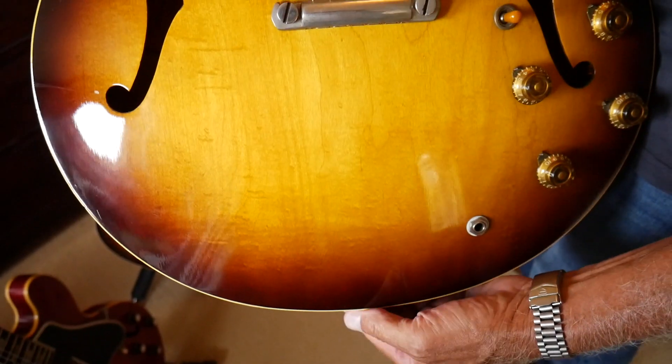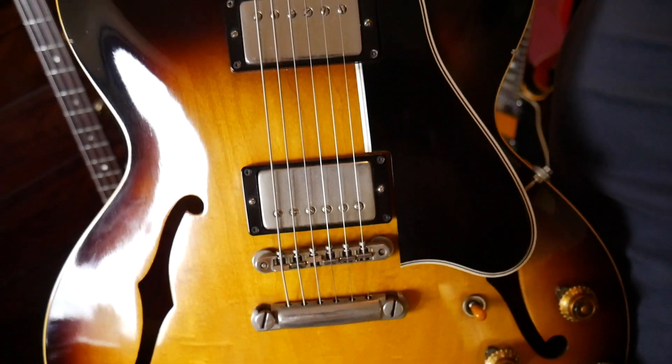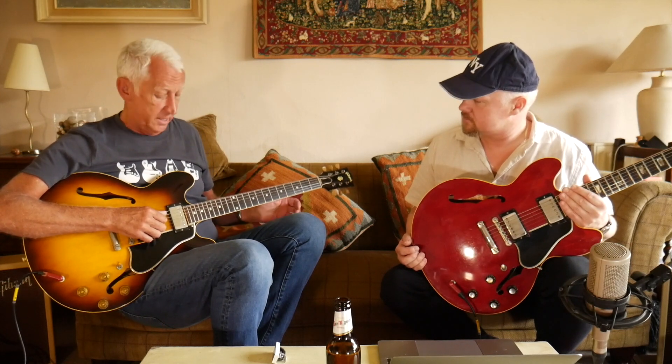So Bob, what are we holding here? You actually have got a very similar guitar to this. Yeah, well this old piece of rubbish is from 1959 and it's very similar to the one that I've got and been on the show before. It's at least as good. Plays like a dream. I think the strings are a bit newer than mine, so it's bright. It's a joy.